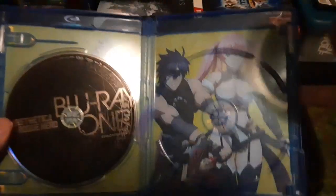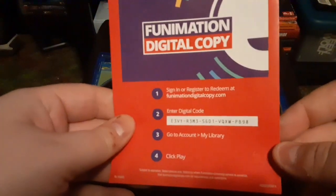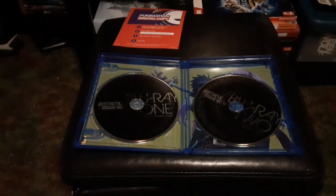And then when you take this out you get — there's not much of a cover there, but there you go — and then this. And then first come, first serve, whoever wants the Funimation digital download code. So this has been Aesthetica of a Rogue Hero.